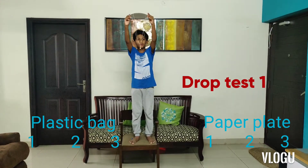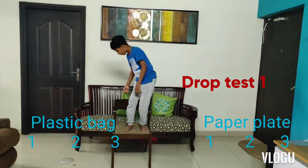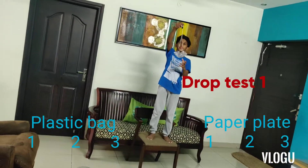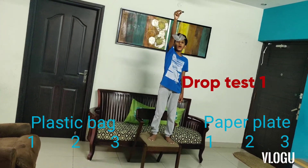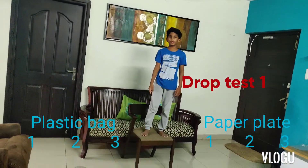Three, two, one, go. Now it came pretty well. Now let's try the second one. Go. Now I am going to try to drop the plastic parachute. Three, two, one, go. This also flew down pretty well.